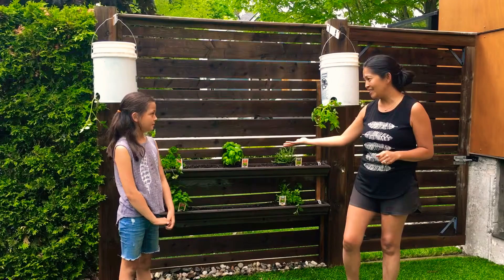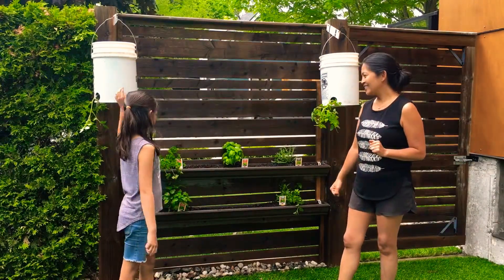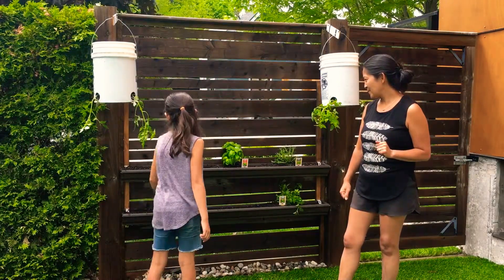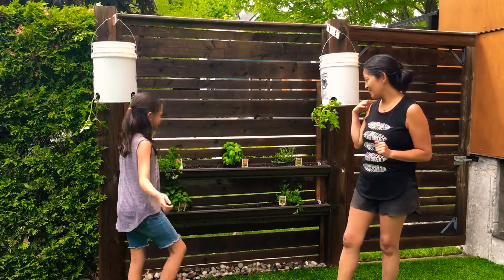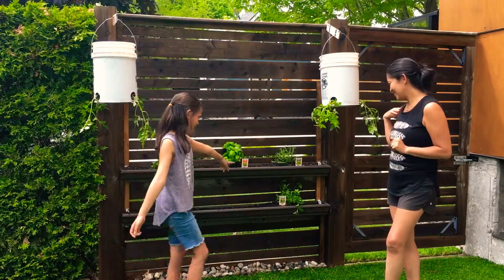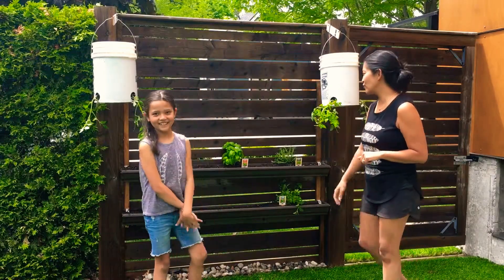What we're doing today is herbs — we planted oregano and some other herbs, which are gonna be great.